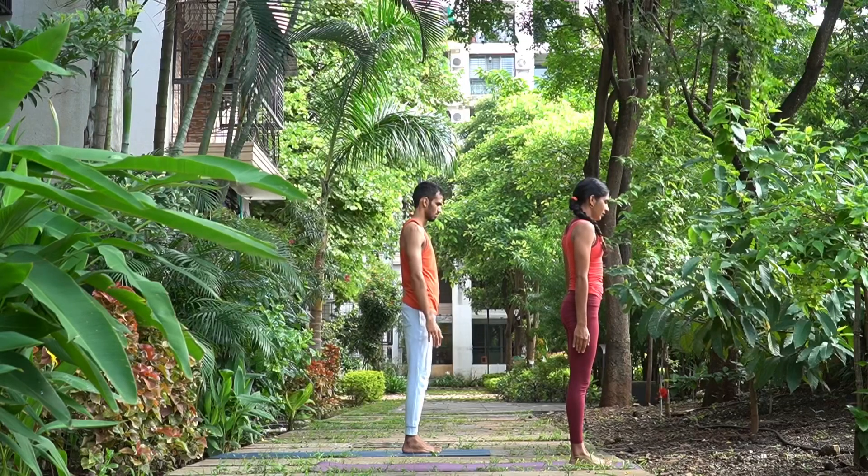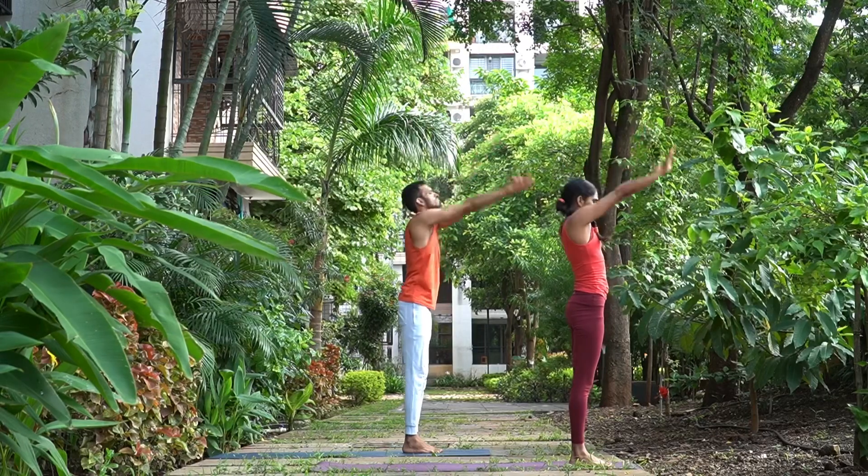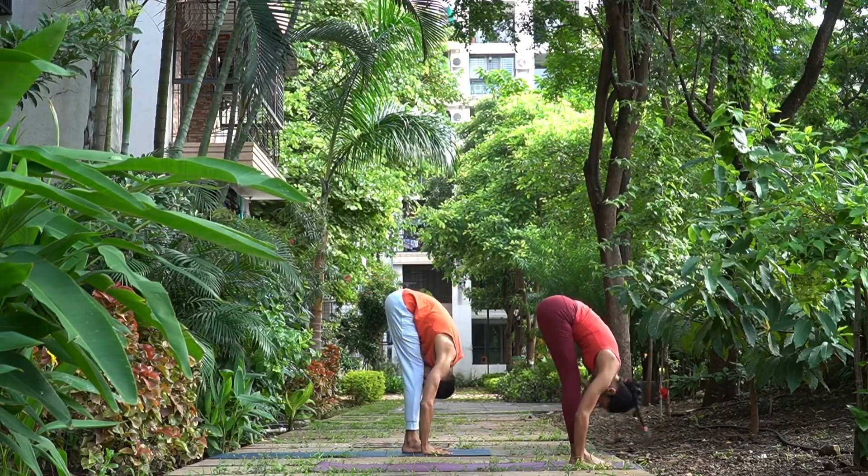Next asana is Paschimottanasana. We'll do one Surya Namaskar A again. Ekam, inhale, take your arms up. Dwe, exhale, arms down, head down. Trini, inhale, extend your chest forward, head up.